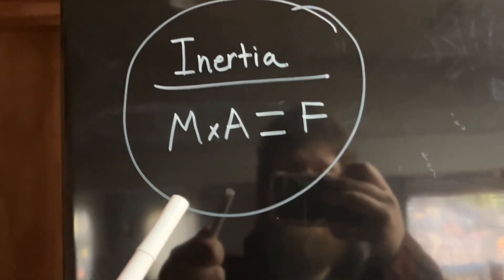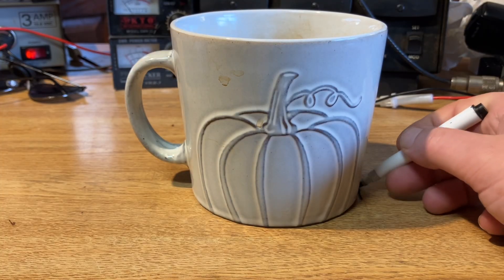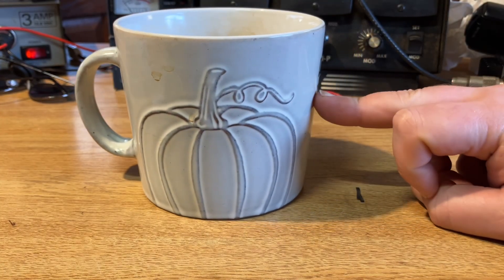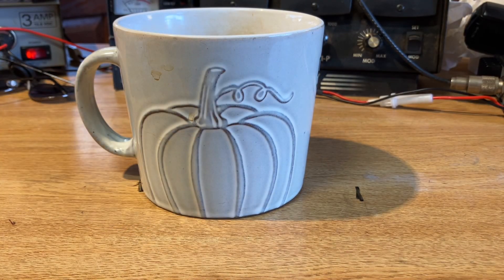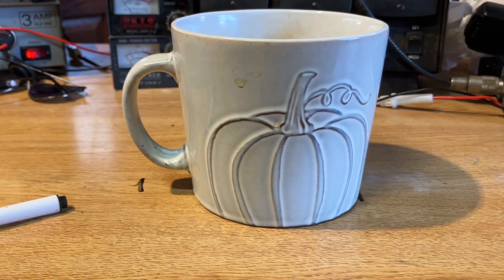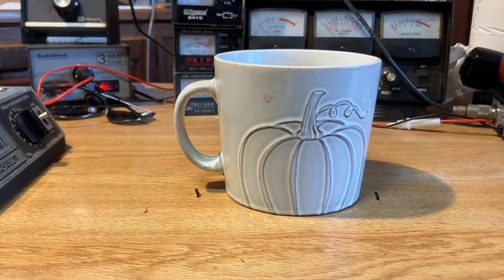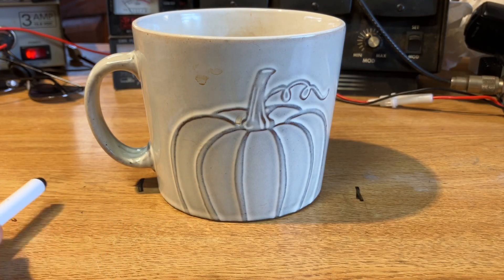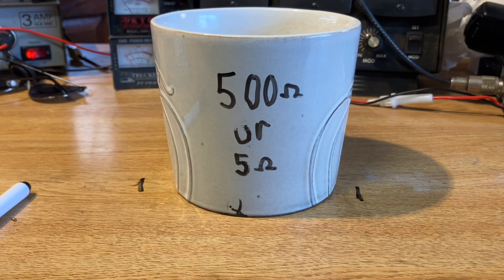If you've watched an impedance video before, you might be familiar with X-sub-L, X-sub-C, or imaginary numbers, but they're not great for intuitively understanding impedance. Today I'm substituting that with inertia. I'll mark where the cup is sitting, place my finger a certain distance away, and push the cup slowly — then mark where it ends. Now I'll put the cup back and try to accelerate it really fast. The cup didn't reach the mark — we had a lot of reflected energy. That's like sending a 50-ohm signal into a 500 or 5-ohm load.